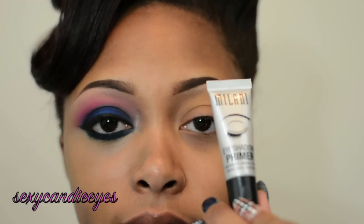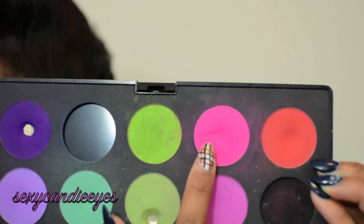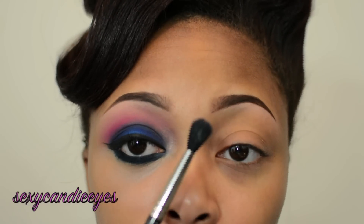I first took my Milani eyeshadow primer and applied it all over my eyes. I'm now going to take a buffer color for my crease. I will be using number 75 from Makeup Forever — it's the second one right here. I'll be taking that with a MAC 224 brush.